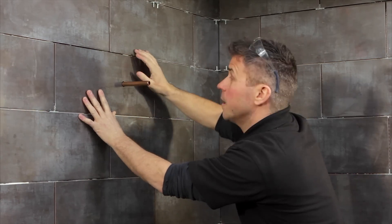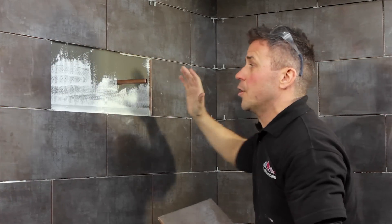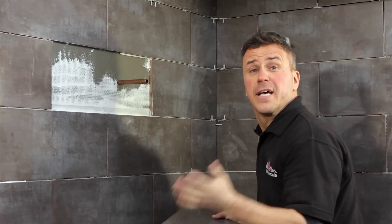If you're happy with it, you can remove it, butter the wall up with your adhesive, comb it through, bed the tile on it and leave it to set.